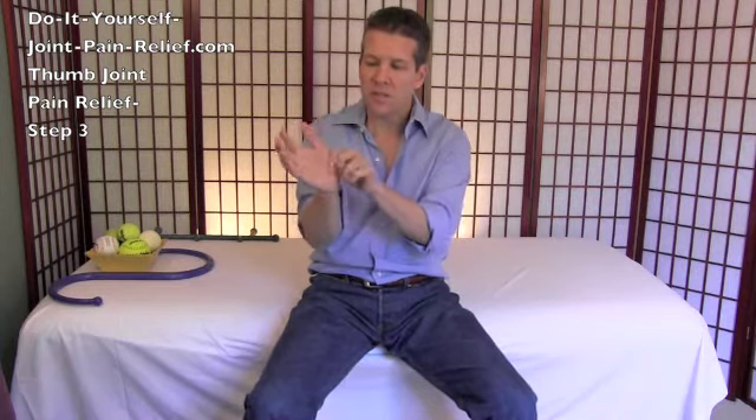Hello, Gary Crowley here with do-it-yourself joint pain relief dot com. We're on step three of thumb joint pain relief, and basically what we want to do is balance all the muscles around your thumb joint to make sure none of them are causing the problem. We're going to release the outer half of your palm and release your forearm, since these muscles can sometimes negatively affect your thumb.